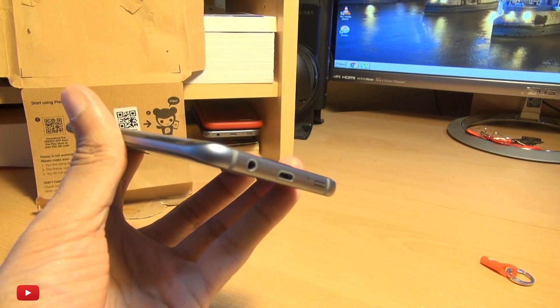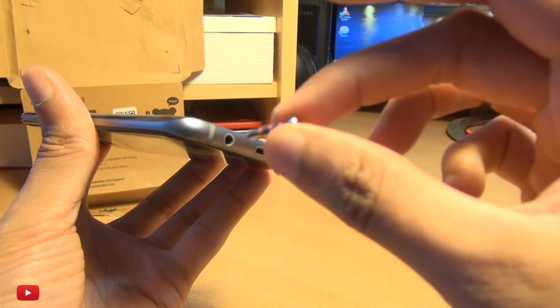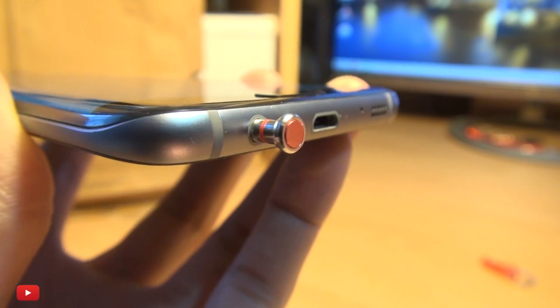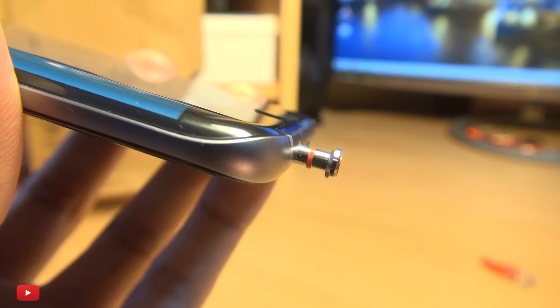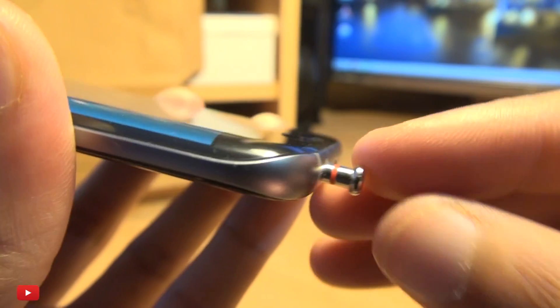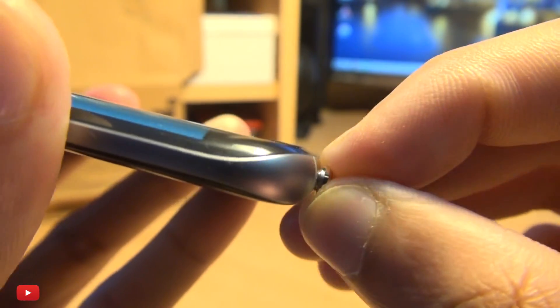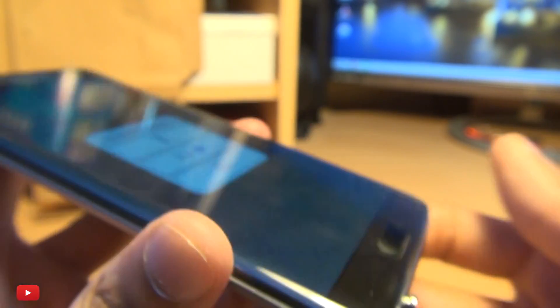I'm going to insert Pressy, trying very hard not to actually press the button itself. It's very tiny indeed. You can see this pink - I'm going to say - Pressy button. You can see it's very, very minimalistic here. It doesn't pop out at all. But that's it all the way in. Very minimalistic indeed.